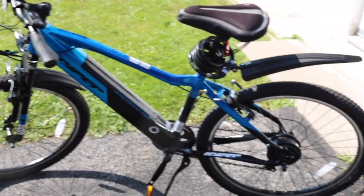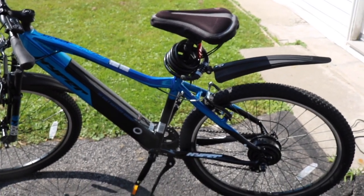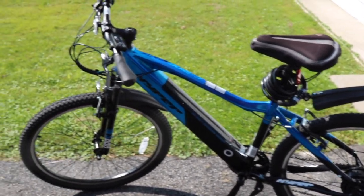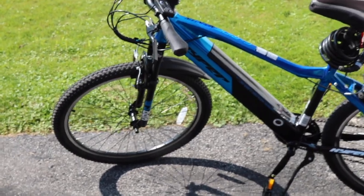Here's the E-Ride fully assembled. The mud flaps don't come with the bike, and the lock and seat padding don't come with the bike either — I added those because the seat is pretty hard. There is some assembly required; you have to assemble the front wheel.